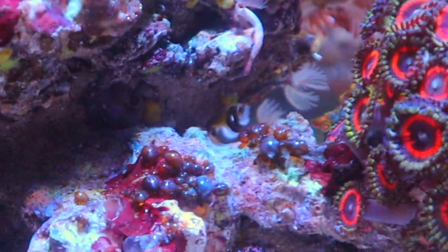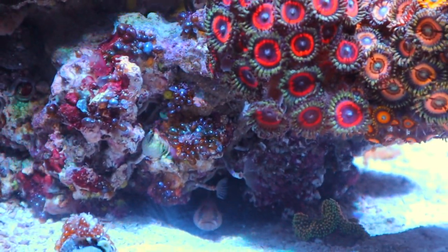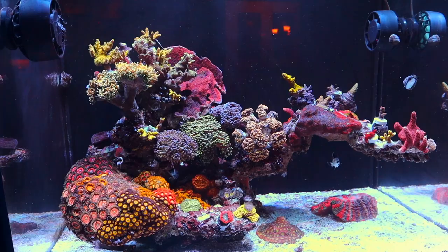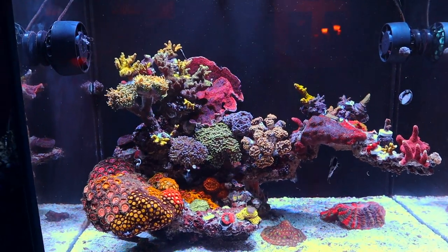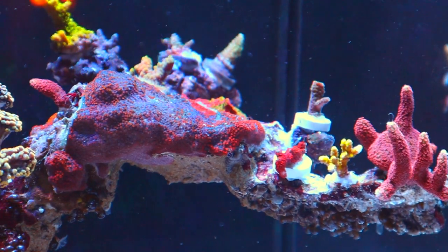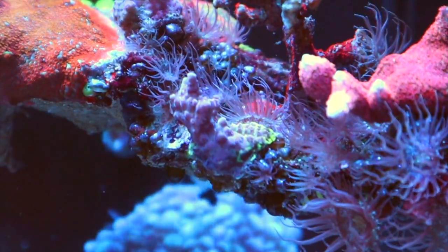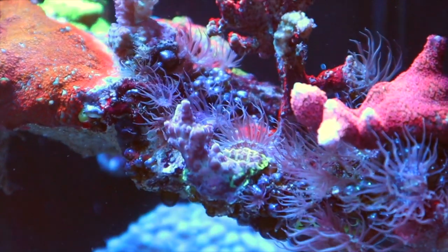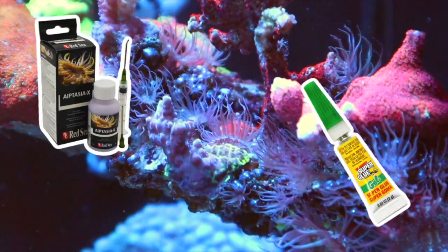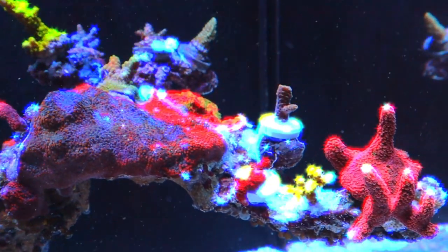There's still a little bit — okay, maybe more than a little bit — of bubble algae, not gonna lie. But I do have good news. I don't want to jinx myself or anything, but I'm really proud to announce that that aptasia infestation — well, it's been taken care of.